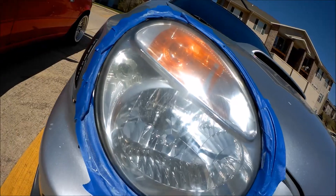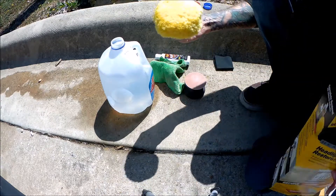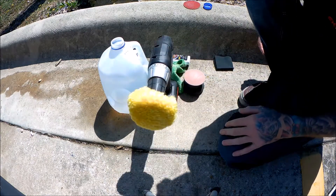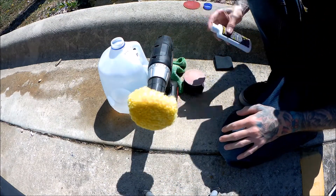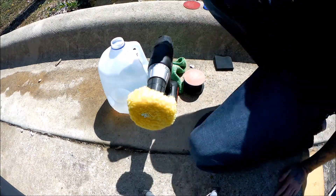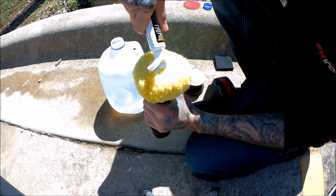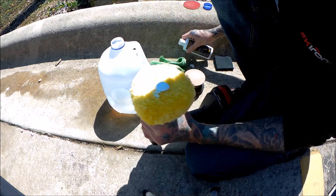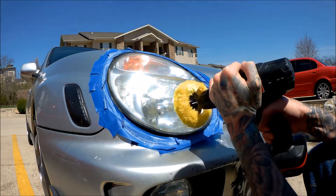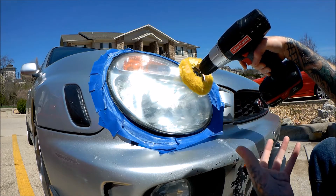I'm going to let that dry in the sun — it's looking a lot better already. Now we're going to grab our polish pad and attach it to the drill. I don't have it set very high; you don't need that much torque, you just polish it. According to the instructions, you only need about a nickel-size amount right in the center. Now you face it down and start polishing — going side to side like you were with the sanding, and then overlapping that as well.